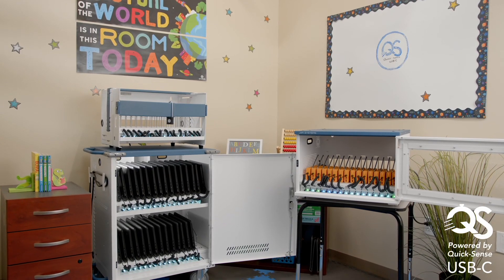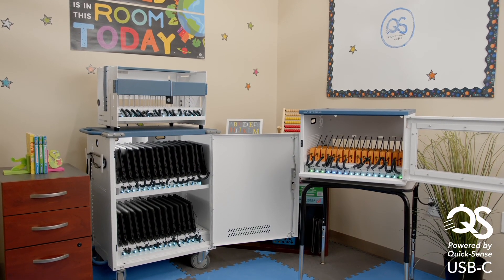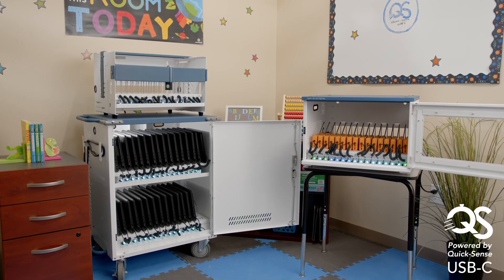Reduce classroom distractions and minimize learning loss with Quicksense charging. Contact JAR Systems today to get started.